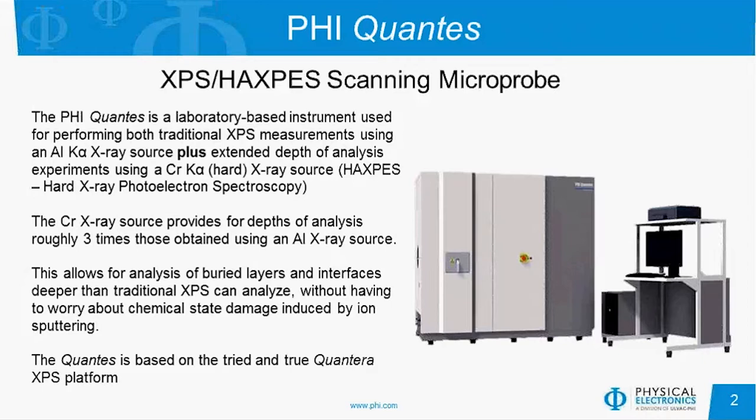We didn't start from scratch with this particular instrument. We started with a platform that's tried and true called the QUANTERRA, which has a lot of automation to it, and I'll talk more about that at the end of the presentation. So I'd like to show you a short video now of the optics of the QUANTES, describing how it works internally a little bit.